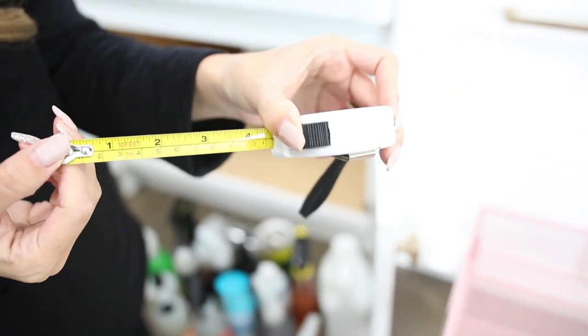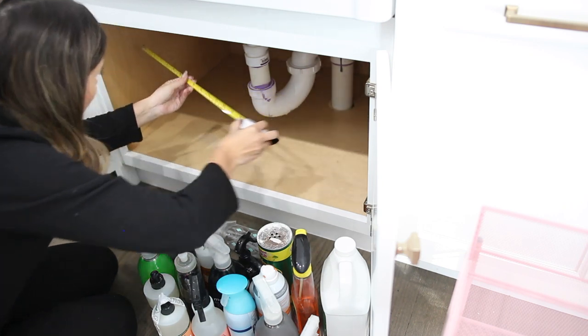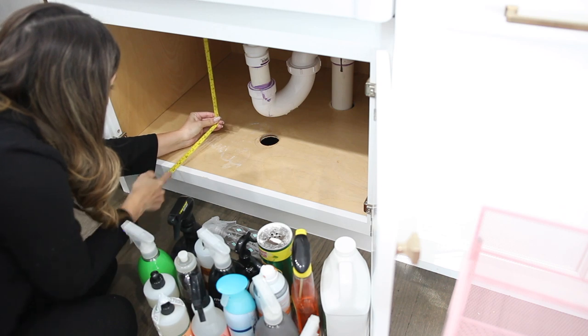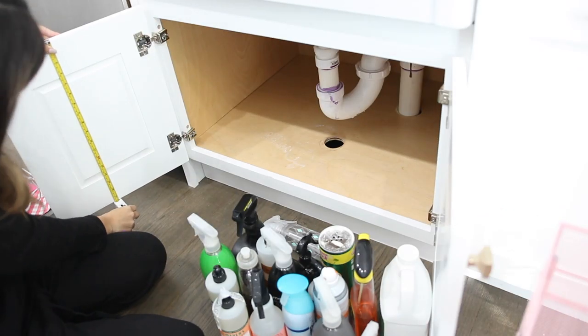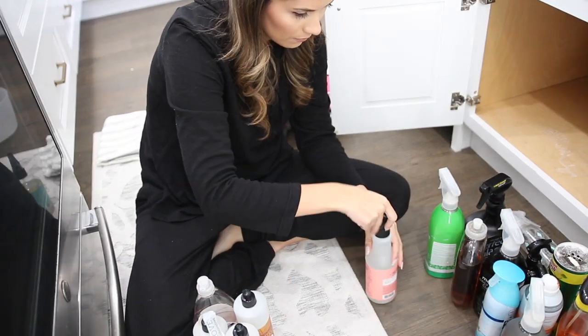Now moving on to step two — step two is going to be to measure out your space. You always want to make sure you measure the depth, the height, the width to make sure that you're going to be purchasing the correct size organization bins. This is going to save you a lot of time and fewer trips going back and forth to the store. And then also measure the doors if you plan on hanging anything on them, which I did of course.